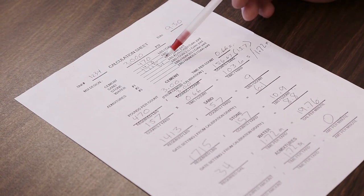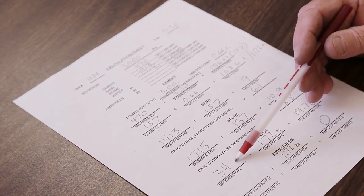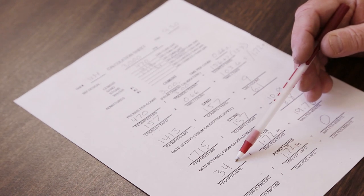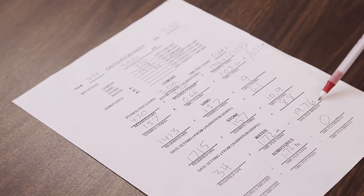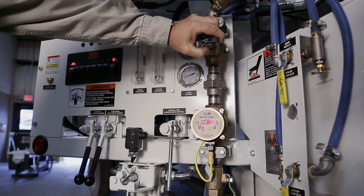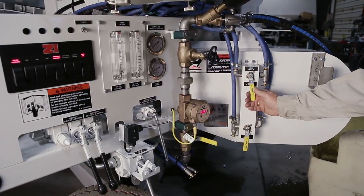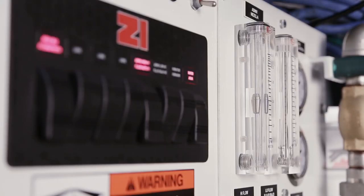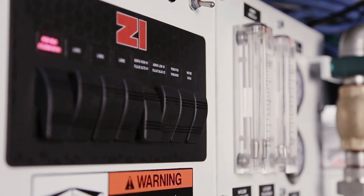Water and admixtures are dispensed by flow, rather than weight. This is where the time per yard information comes into use. The required gallons of water from the mix design is entered and divided by the time per yard. This will give a gallons per minute rate. The water flow meter is set to this number when operating, ensuring that the water to cement ratio remains constant. The same procedure is used to determine the admixture flow meter settings. It is important to note that admixtures are added in ounces rather than gallons per cubic yard, and often have water added to allow the liquid to flow easily.